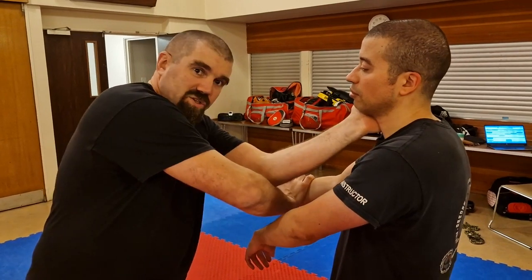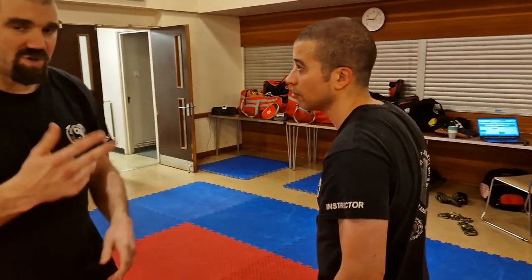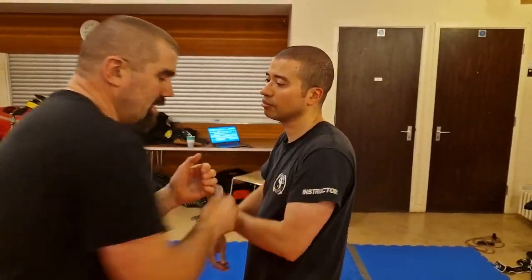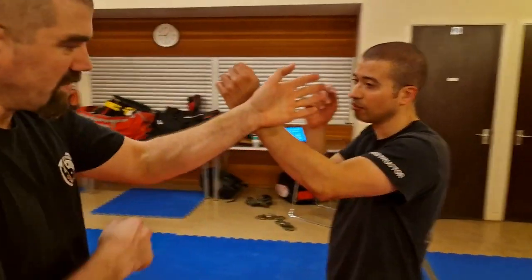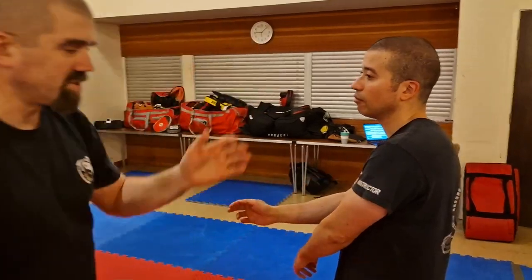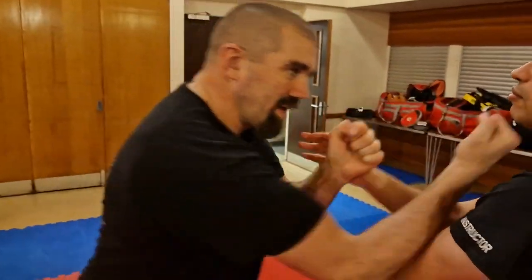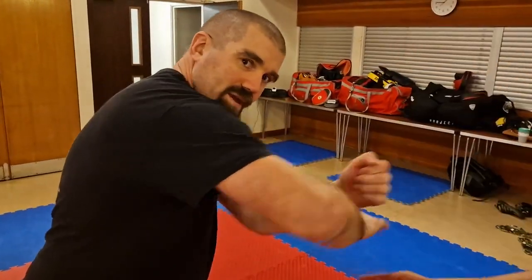Let me show you one, two, and three again. Number one: here, here. Number two: here, punch, and then here. Number three: here — one, two, three. One last time: number one, number two, number three — pack, pack. Numbers one, two, and three, let's go.